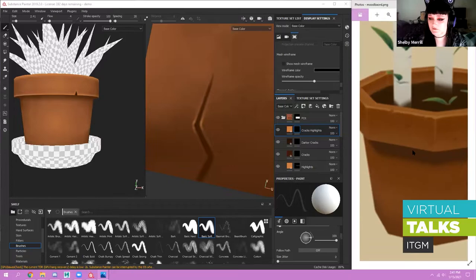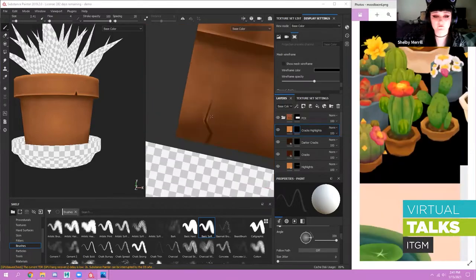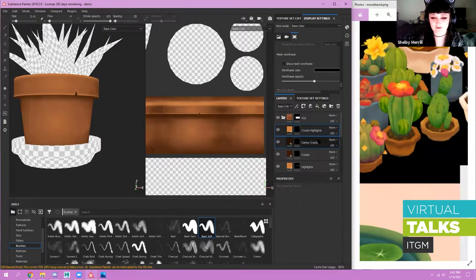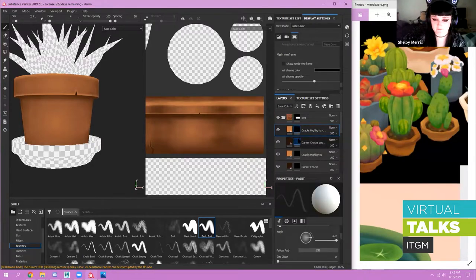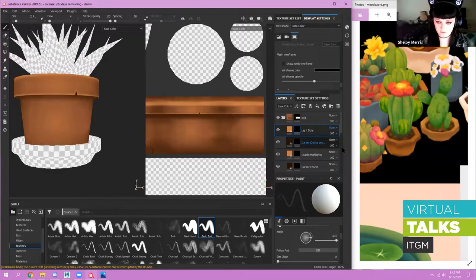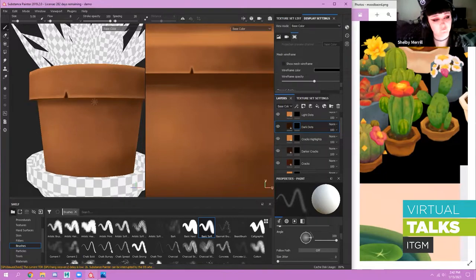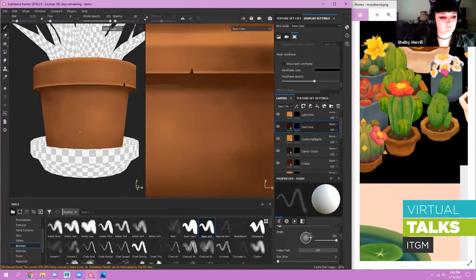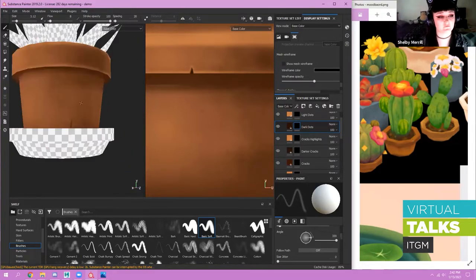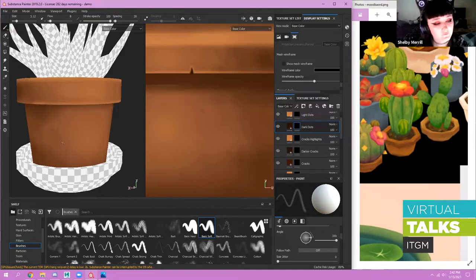I like to add little dots — a lot of these stylized pots have dots on them. I'll make a whole separate layer. By the end you'll have like a hundred layers, but it's worth it. I'll call these 'light dots' and 'dark dots.' Using the basic soft brush — you don't have to put dark dots only where it's dark, you can put them wherever. It just breaks up the uniformity. Always add blemishes when you're doing stylized stuff — it just pushes it so much further.